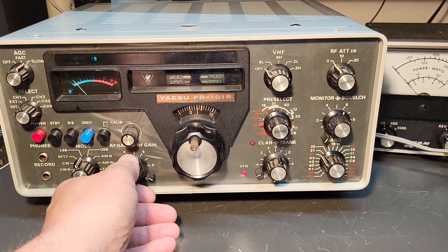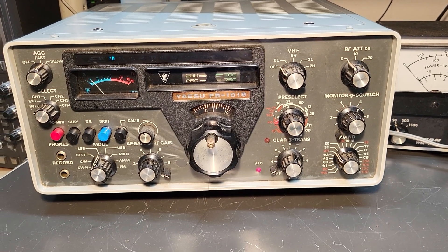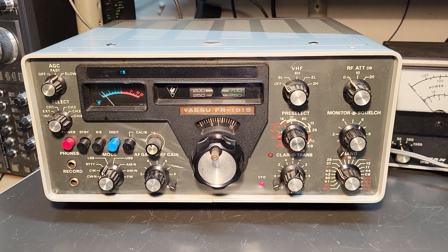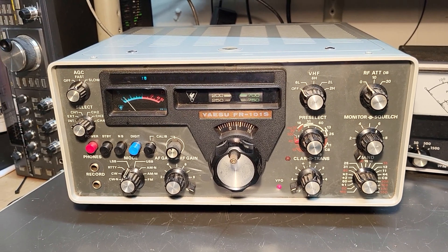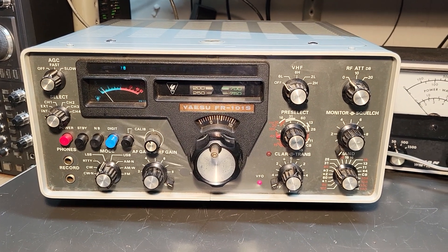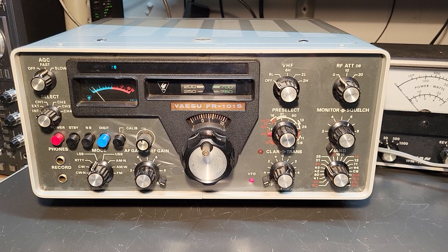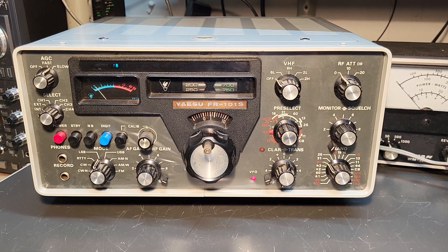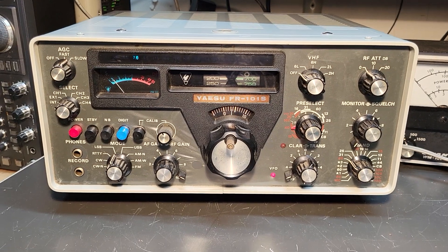Here we have the Yaesu model FR-101S. This is the 10-160 meter solid-state receiver. These usually are paired up with the matching transmitter, and this particular one is in pretty decent condition. I'm going to do some more checking and see what all it does and doesn't have, but it's been sitting for some time.